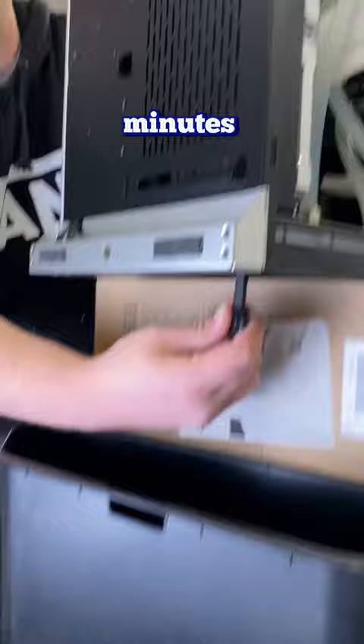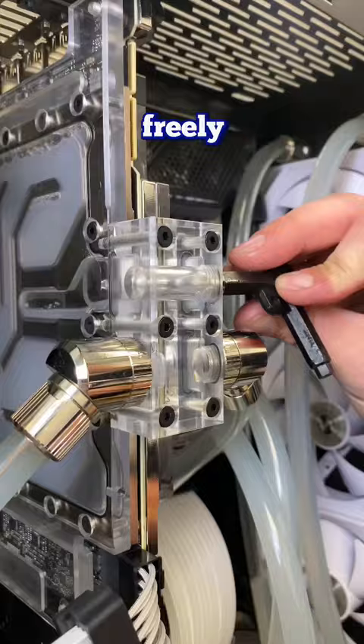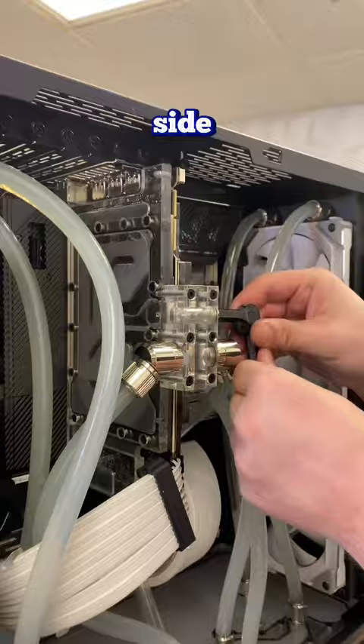First, we're going to start with a drain hole. This is going to allow the water to flow freely. Don't forget, gravity's on your side. Be as careful as possible and always have paper towels on deck.